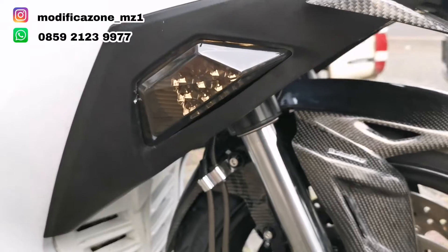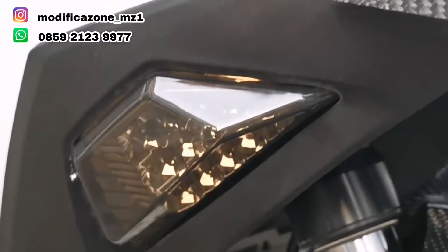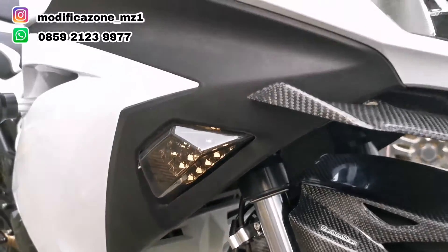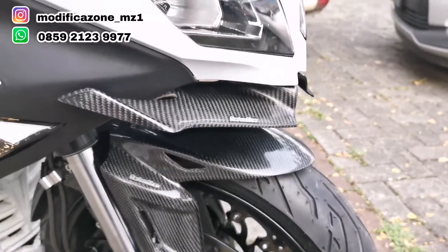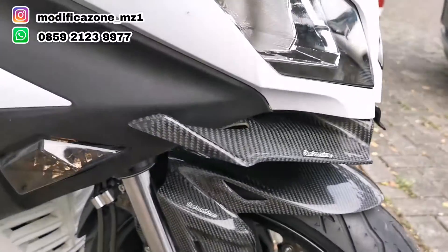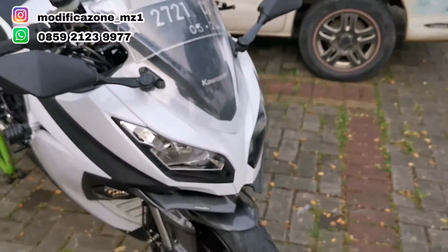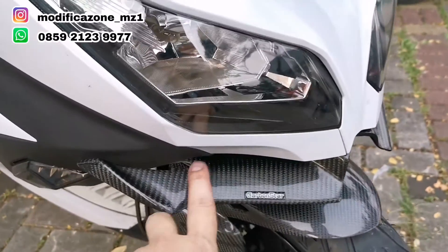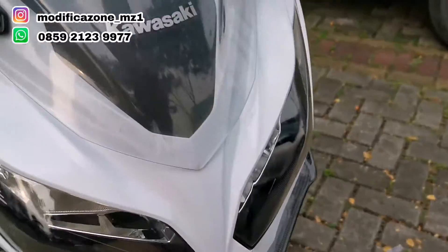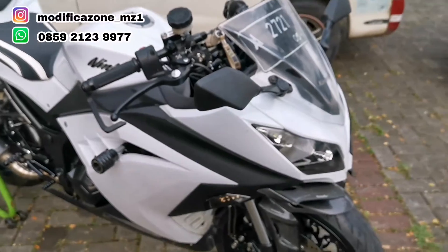Lampu sen kita pakai yang LED, biar lebih kekinian, kayak motor-motor sekarang. JTX-25 kan pakai LED. Winglet, jangan ketinggalan — winglet ini dimulai dari motor generasi ini, trend winglet dimulai dari motor generasi yang ini. Ini winglet dari Carbon Star, rapi terpasang. Kebetulan untuk body-body kita masih pakai yang ori.